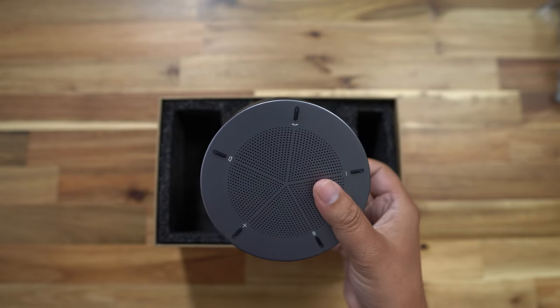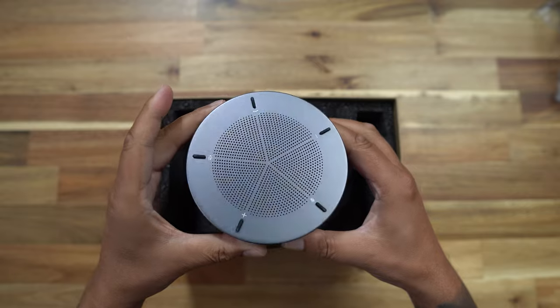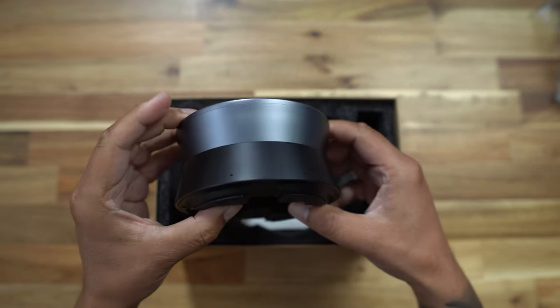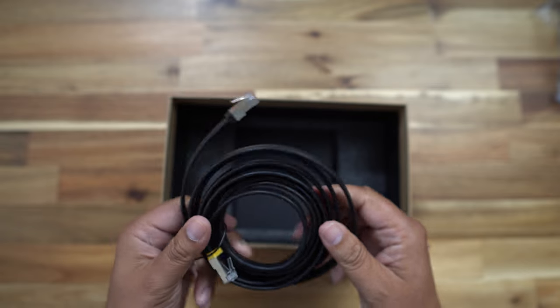Then we have the A20 itself, and I've got to say this feels solid. It has a nice weight to it, it's very well built, and I like it already. Also, last in the box, we have an Ethernet cable. Ethernet cable — why have we got one of those? Well, we'll get to that in a minute.